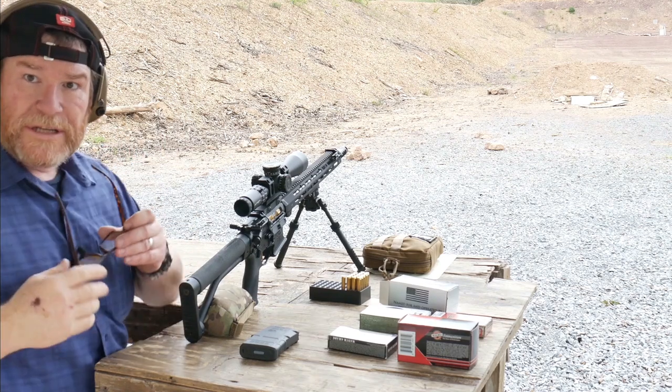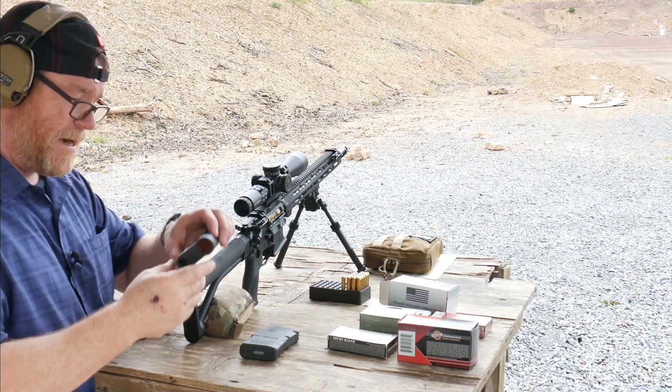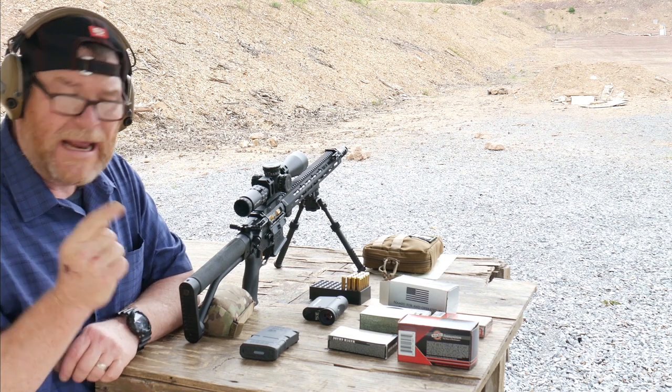All right, we're sitting at 102.2 yards. It says Rangemaster 2800.com from Leica. So what are we doing out here guys? Coddleboy32 here. Check it out.